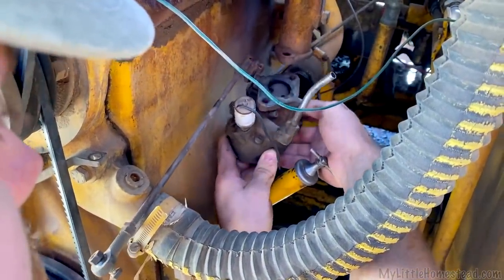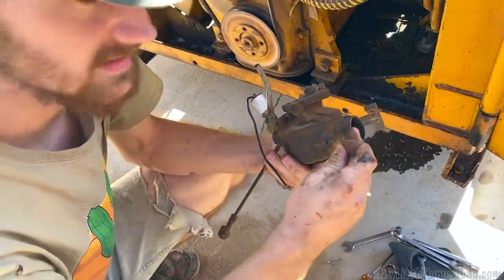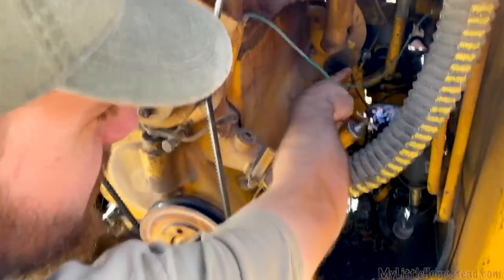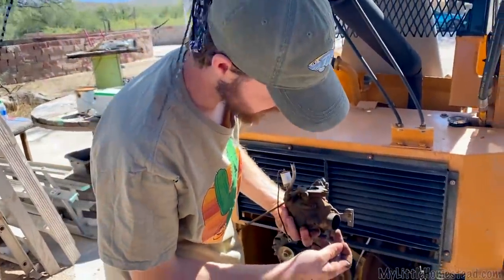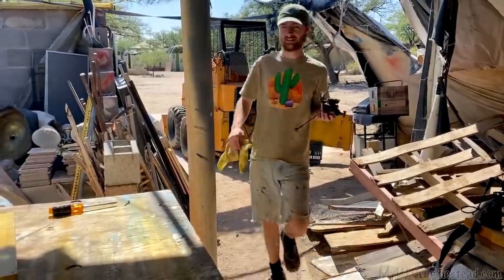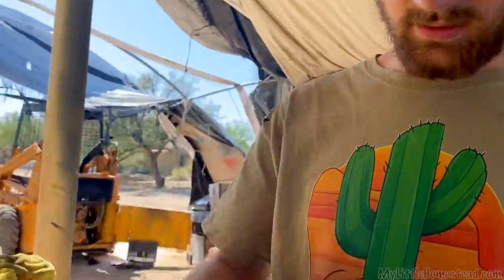Now that is the carburetor. I noticed the pipe that goes on this end — the air intake — was not even on. You could see where it was bunched up in there, so I'll get a new tube for that too. It's just flooding it, and gas is just dripping out of here right now.